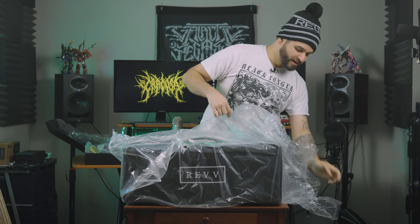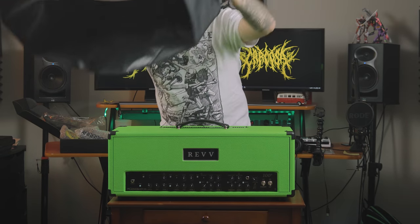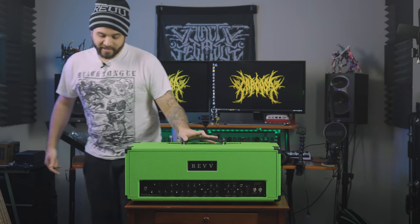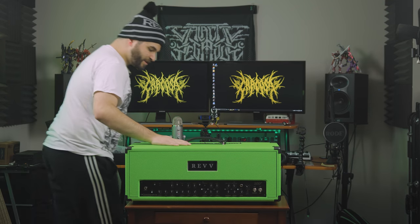You guys know me, you guys know I love neon green just a tiny bit. So I had to obviously get a neon green amp. This is the Rev 100P. Let's do the fancy little reveal here. Damn, that's a thick boy. I can't even see the front because I'm showing you guys. I've got to come around and admire this. Wow, that looks so sick.